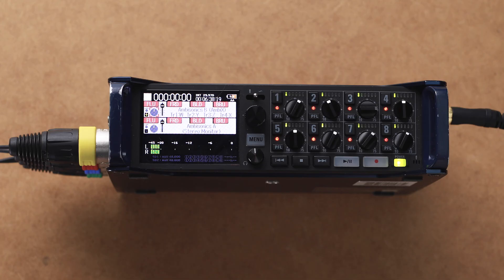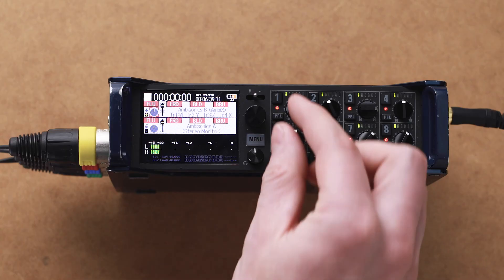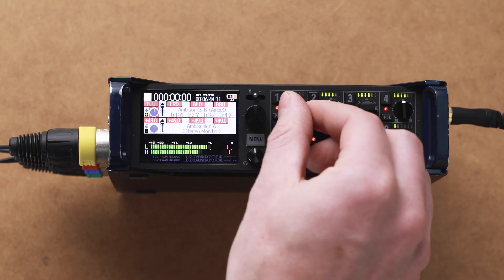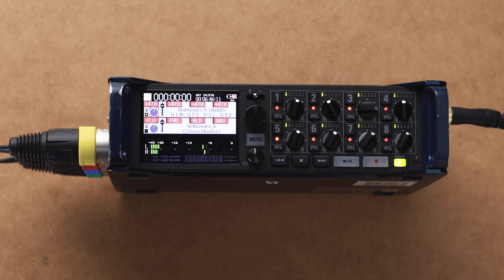Once both channels are on, you should start to hear audio coming in from your microphone. To adjust the volume or gain, use the channel 1 knob for the AmbiX or Ambisonic B recording, and use the channel 5 knob to adjust the recording level of the Ambisonic A.